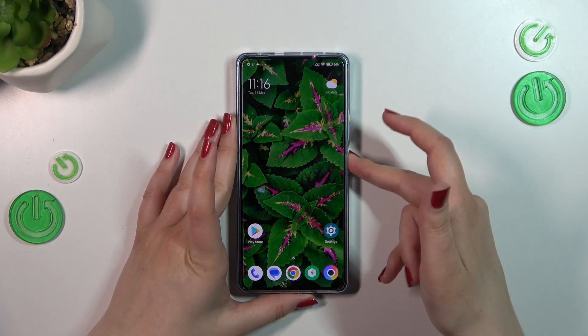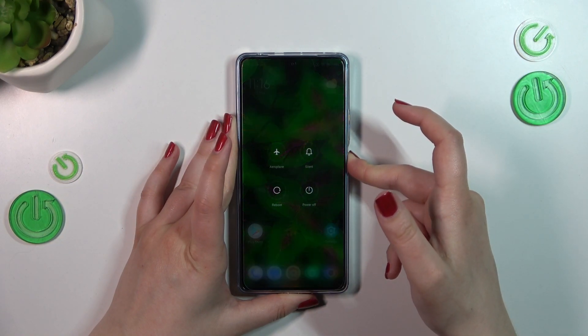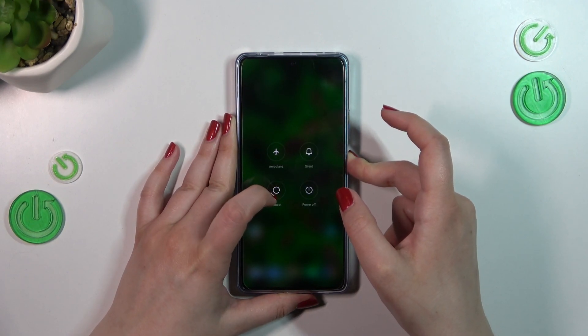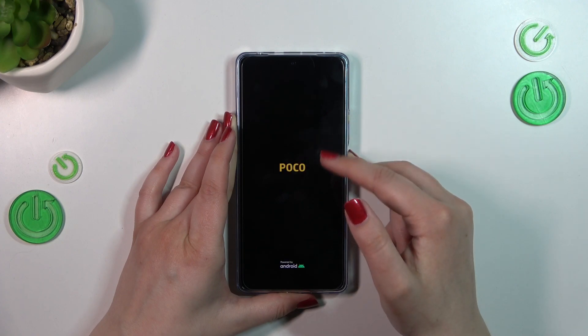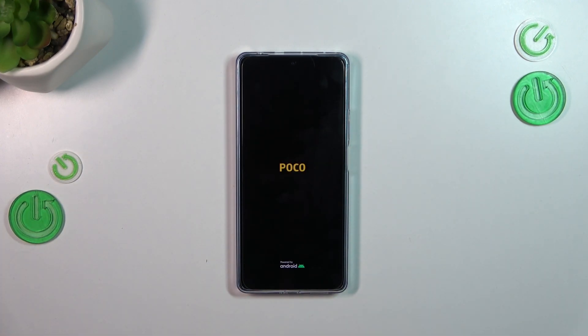So let's press the power button and hold it until you see the black screen. As you can see, we've got the reboot option, but let's pretend we cannot tap on it. The screen is now black, and right now we can see the developer's logo. After a while your device will be restarted, so you just have to wait and hopefully it will work normally.